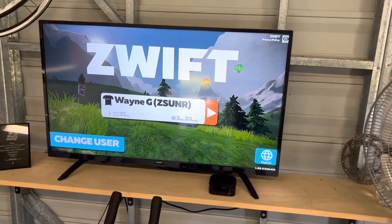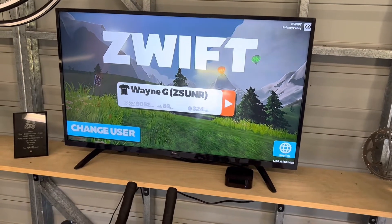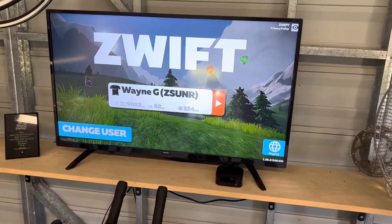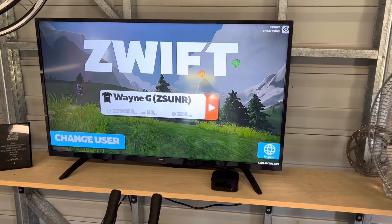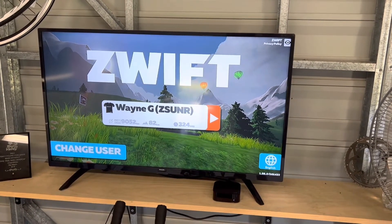It comes up with your ID, so you'll need a Zwift account — $20 a month. It'll have username and password and all that sort of stuff. Sometimes it comes up with music, sometimes it doesn't — this time it hasn't.